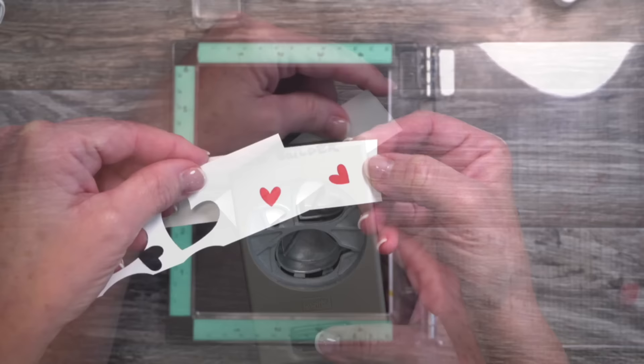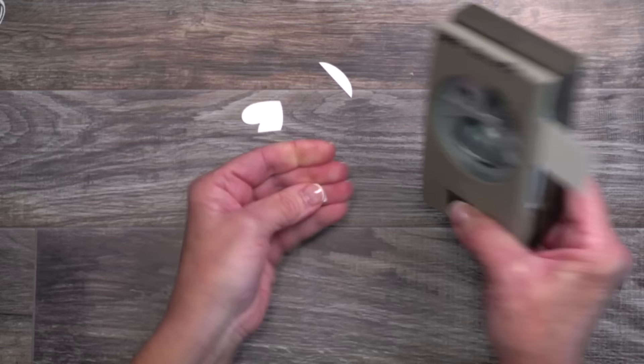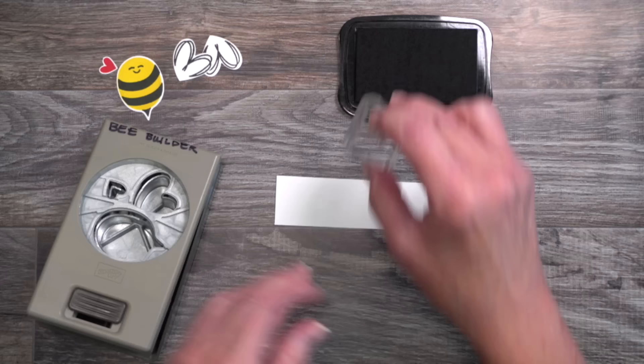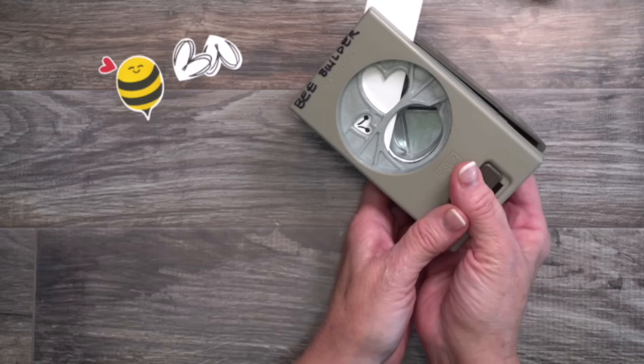We need antennas too — these also fit inside that small heart punch, so make sure you're stamping them in the correct direction. They work well with a clear block. Slide the cardstock in, maneuver it to the placement you want, lightly squeeze to hold it in place, and punch out those antennas.